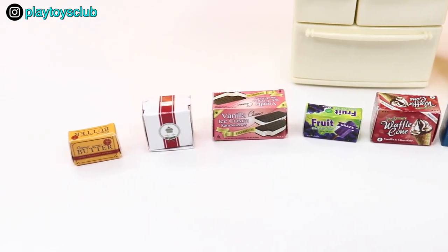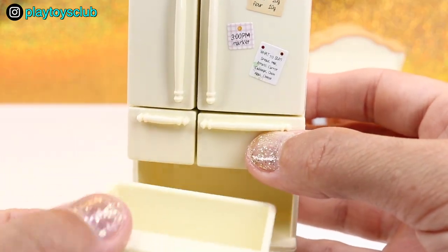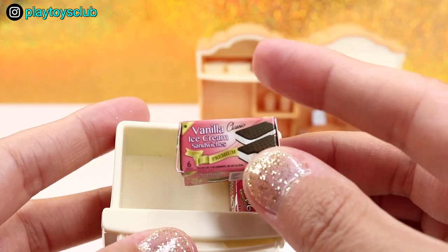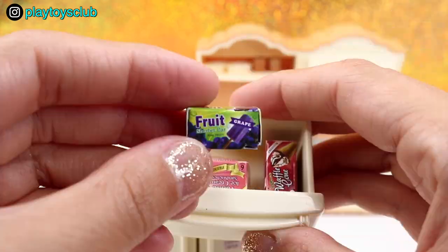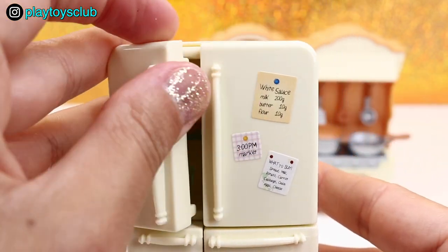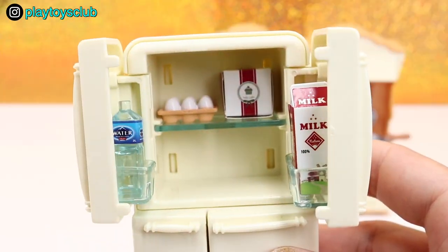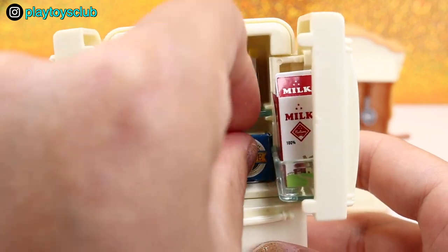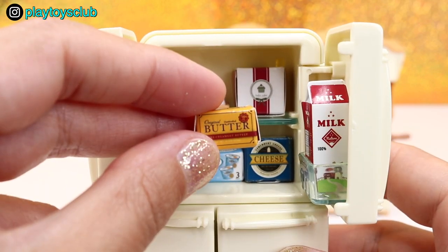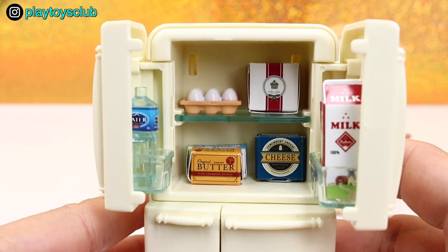And here are all of the boxes that I just made. Let's take out the lower biggest freezer and put inside boxes of waffle cone, vanilla ice cream sandwich, and fruit sherbet bars — so many yummy foods! Let's put the rest of the boxes in the fridge: box of baked cake on the top shelf, camembert cheese on the lower shelf, plain yogurt next to it, and finally the box with butter. The fridge looks stocked up with so many yummy products!